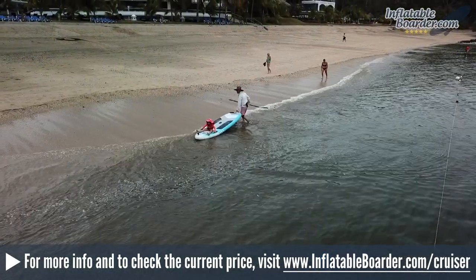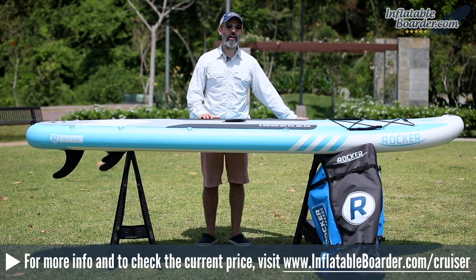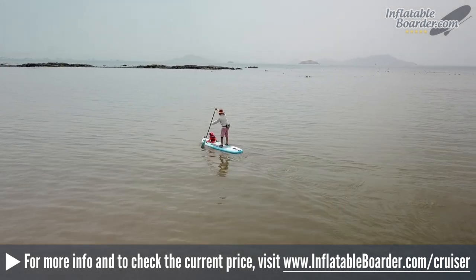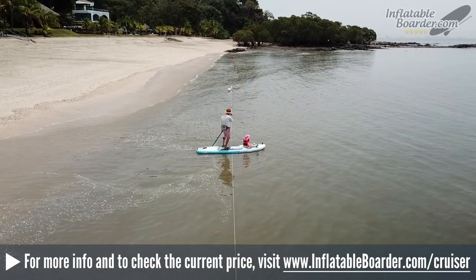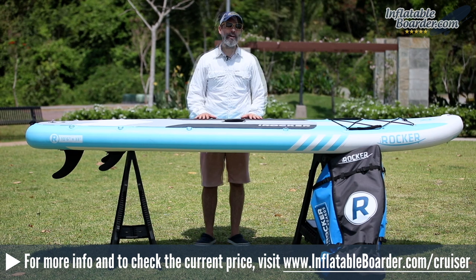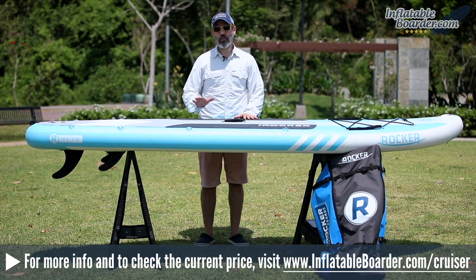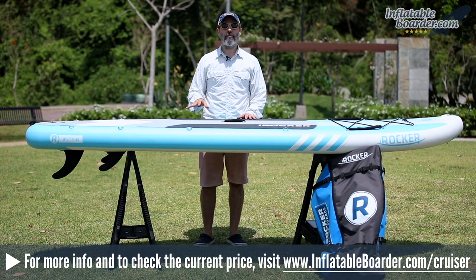In terms of construction and durability, this board is essentially bombproof, featuring the same quad-layer PVC construction introduced last season. The board is a bit on the heavy side as a result, but that's a worthwhile trade-off for the added durability. Paddling performance is unchanged from last season — the board is very stiff and rigid when fully inflated to 15 PSI. The 33-inch width provides outstanding stability, making it a fantastic option for new paddlers and those paddling with children. If you're looking for an affordable, well-designed all-around board that's built to last, the iROCKER Cruiser is tough to beat.